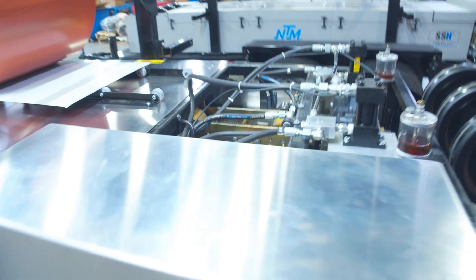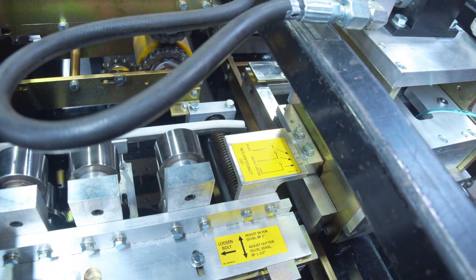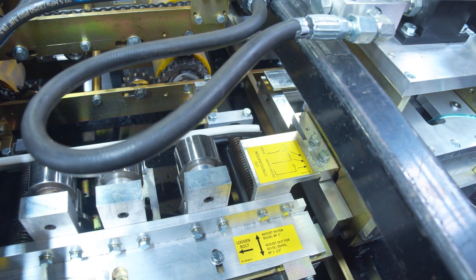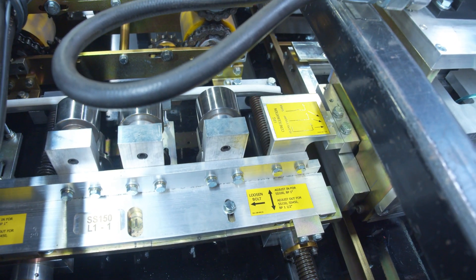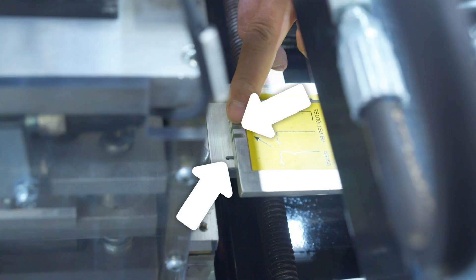If you look over here you can see how far out we are. We're going to crank it in and do the SS100 setup. We need to crank it all the way in before we get to that black dot to the SS100 setting.